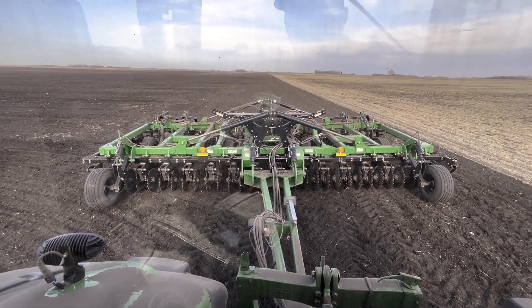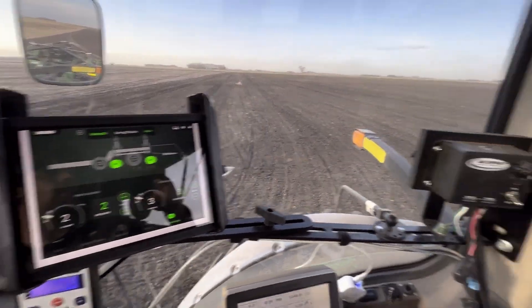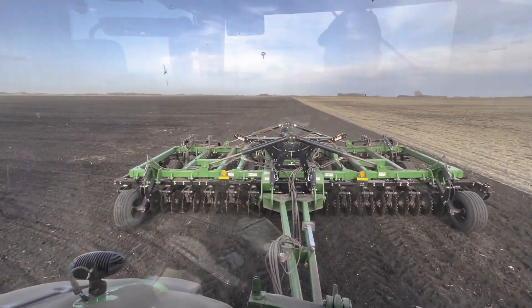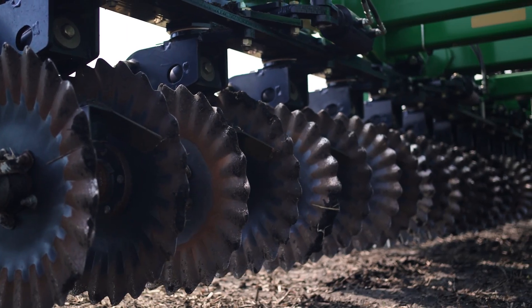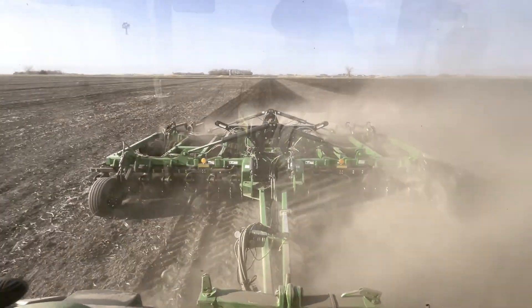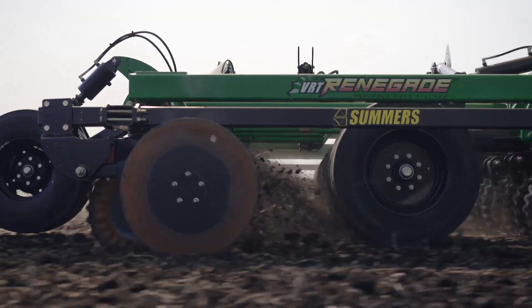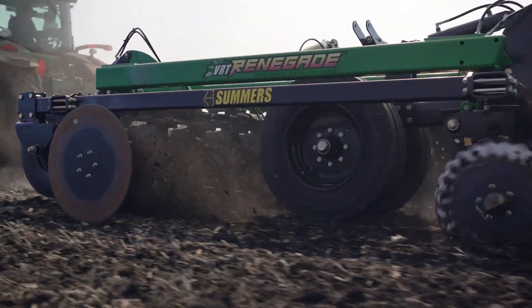The thing I would love to see is preloading a prescription, so all the stuff changes on the fly as we're going across that field. Really happy with it — really happy with what this thing is doing. It gives the versatility to make those changes on the go. Pretty cool piece of equipment, the Summers Renegade.